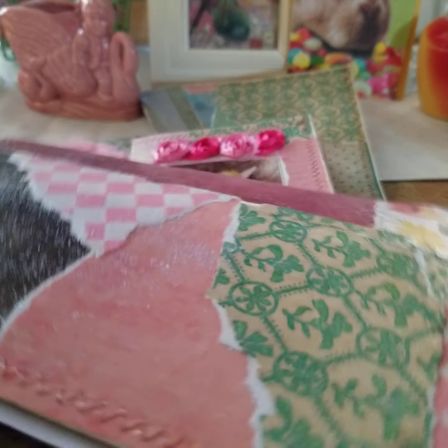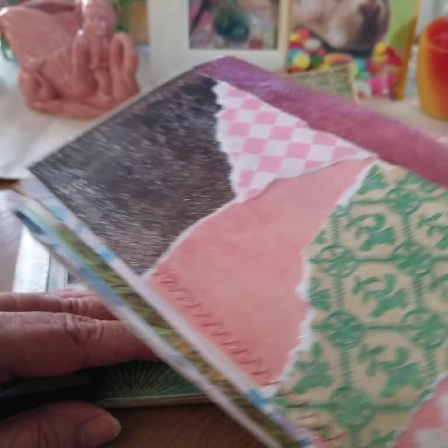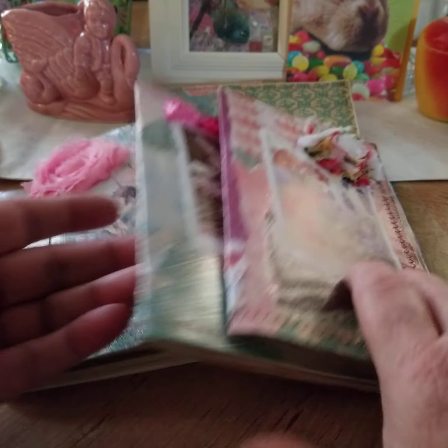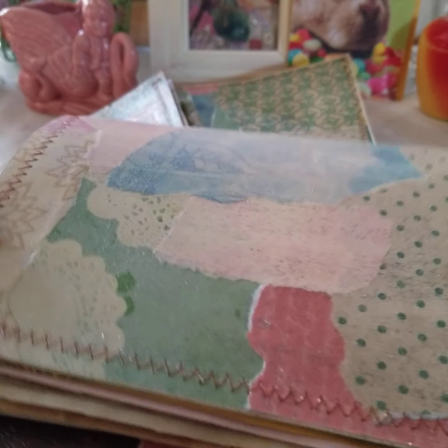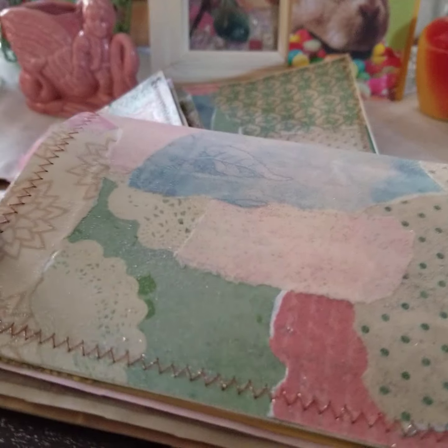I put three coats of Mod Podge as a sealer over the covers.